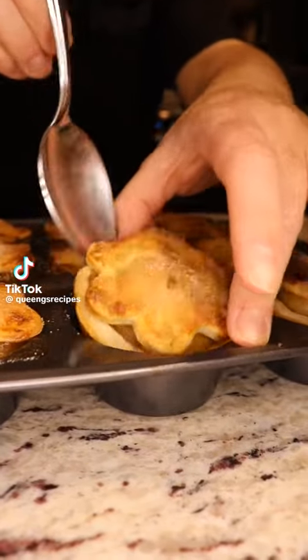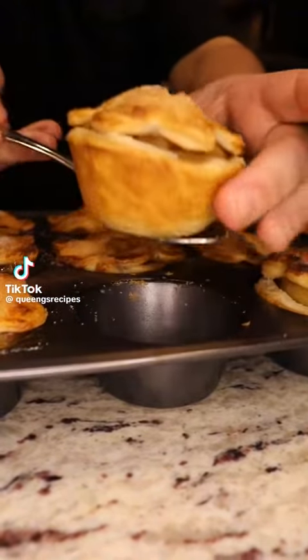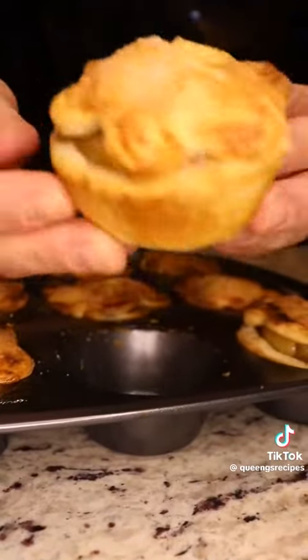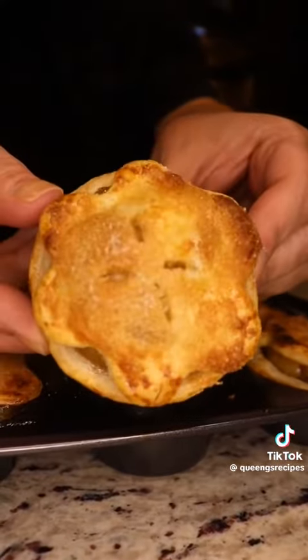Hi everyone! Let's make some homemade mini apple pies. So delicious, easy to make, and they last really well in the fridge up to four days. So let's get started.